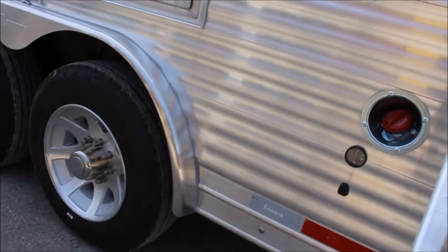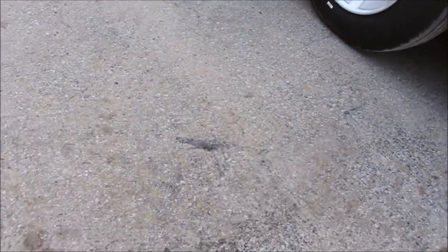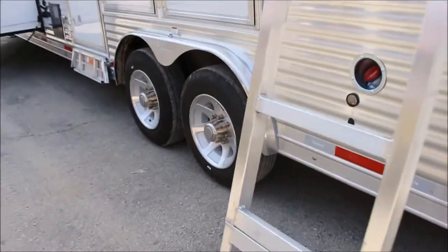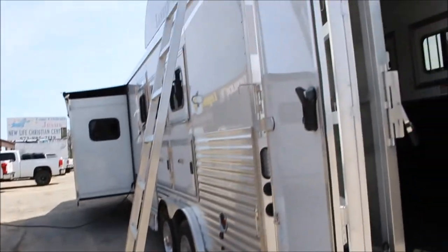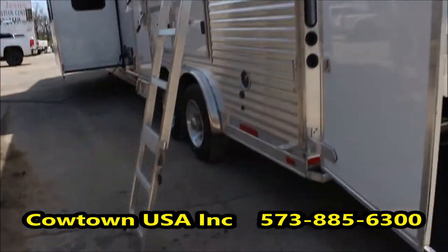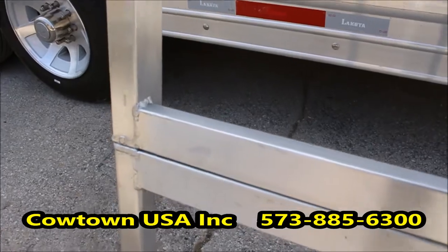I'll show you the new ladder system — swing that around here. You don't have to be a squirrel to climb up the side of this trailer. I'll just go up it and walk this and kind of give you a look-see up here.